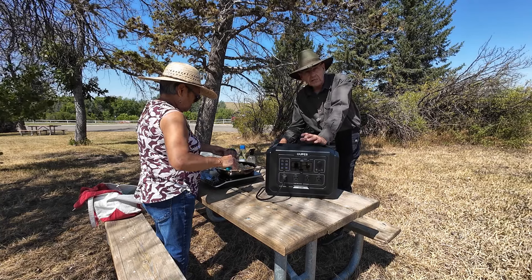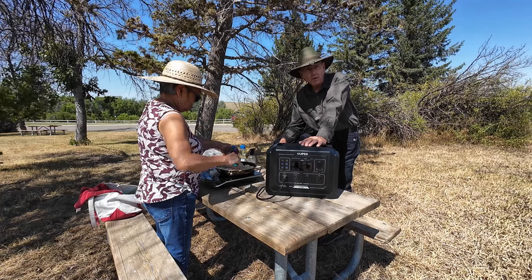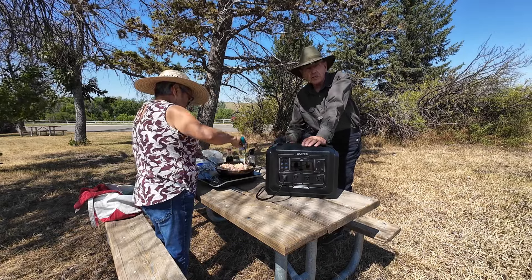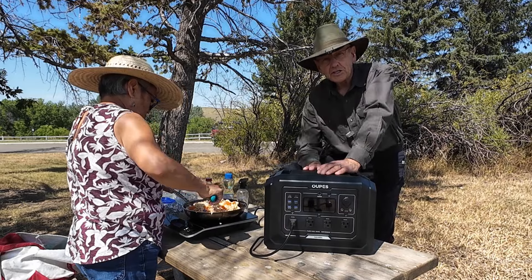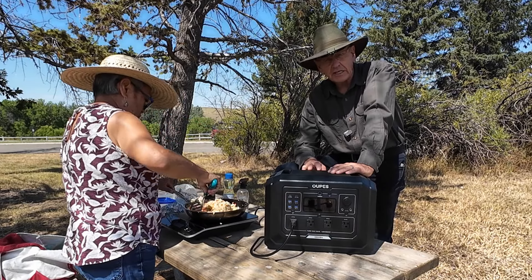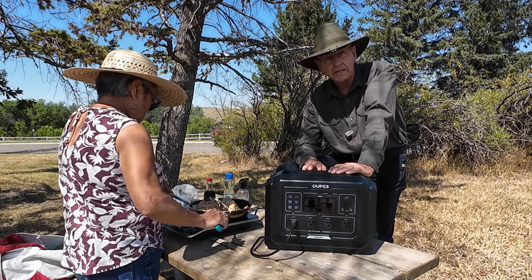We're running it today off this brand new to the market OPEZ Mega One 1,000 watt hour power station — it's actually a little over 1,000 watt hours, it's 1,024. This is so new it's not even on the market yet, and that's a good thing for you guys because the introductory price is really, really reasonable and extremely competitive.